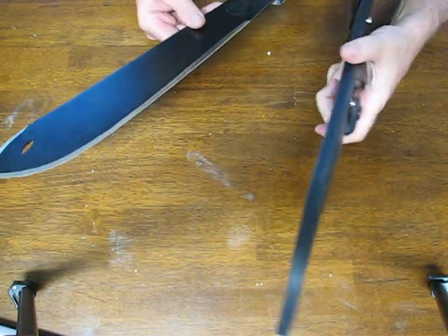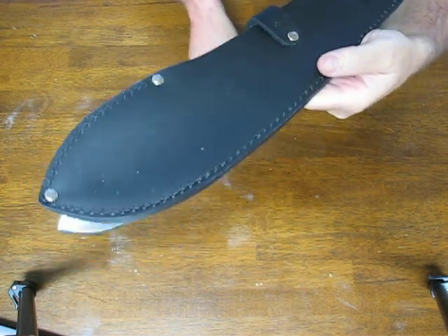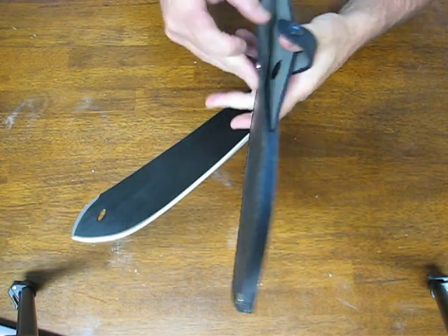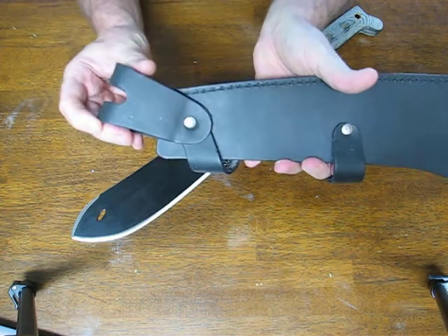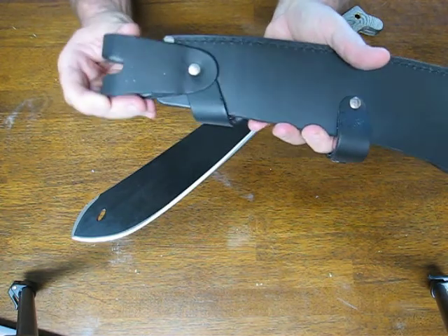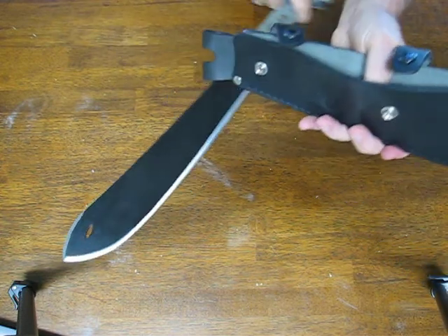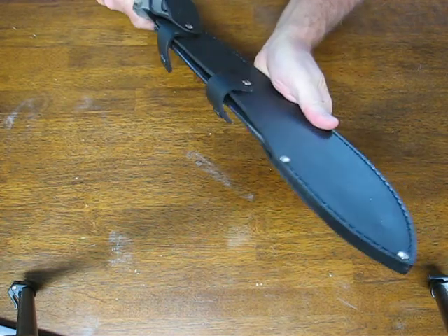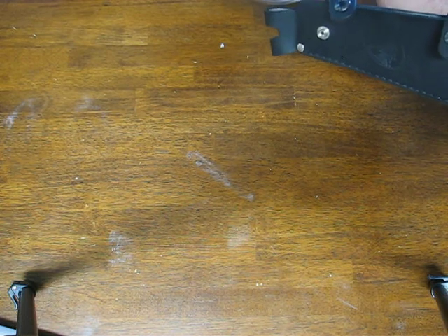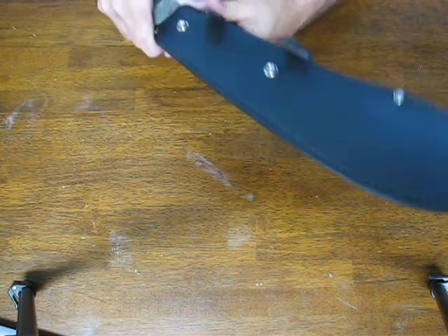It comes with a very nice thick leather sheath with snap closures on it. Another nice feature on the Condor sheath is that the belt loop is swiveling, so if you run it into some brush or stuff like that, it's going to have a little bit of give as you're out in the field and it won't be so obtrusive. You just slide the machete in there — it's got dual retention snaps.